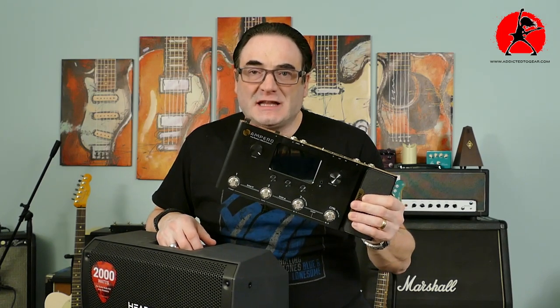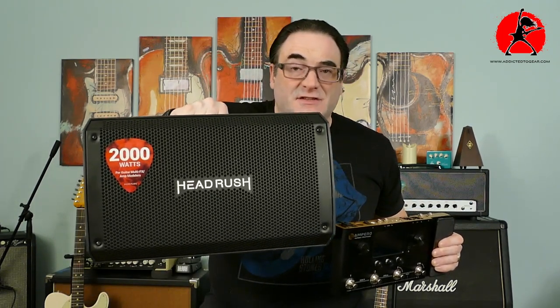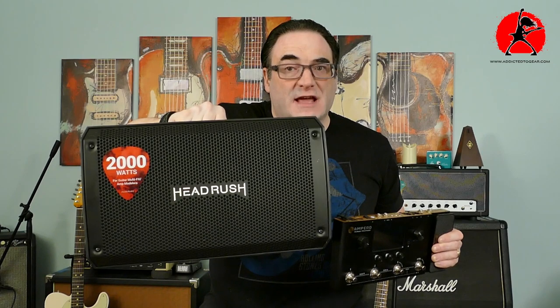If you're using a multi-effects unit like this, you should seriously be considering using a speaker system like this. Today I'm going to be telling you all about FRFR systems and how they can make your multi-effects unit shine.